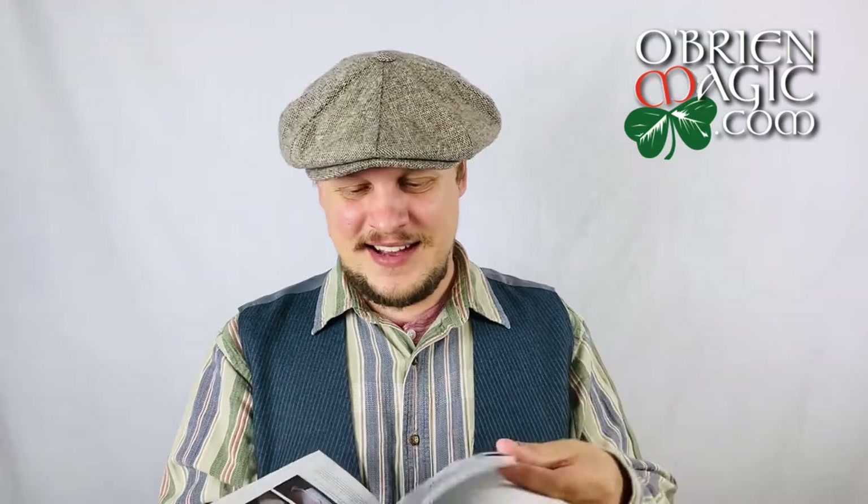Obviously I'm not going to talk about everything in the book. If you want to check out the table of contents, go to OBrienMagic.com and check out the books — I have all the table of contents listed there so you guys can check it out.